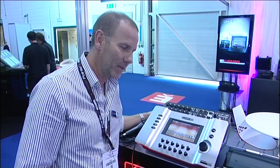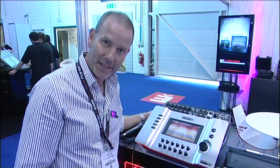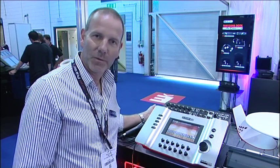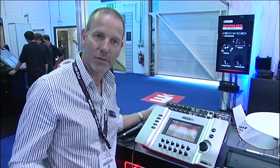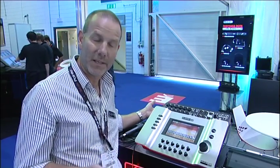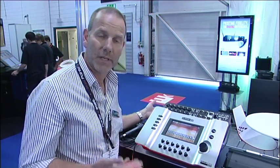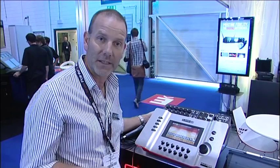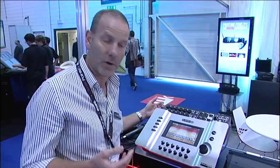I'll give you a quick run through of our brand new Stagescape M20D. It's a live sound mixing platform for users who would really like to have great sounding live sound results but not necessarily have the engineering chops to know how to get there — whether that's a band mixing from the stage or a small club owner who can't afford or doesn't employ a sound engineer but just wants great live sound.